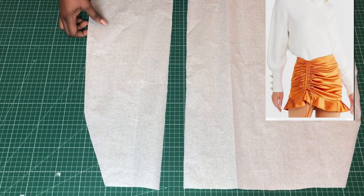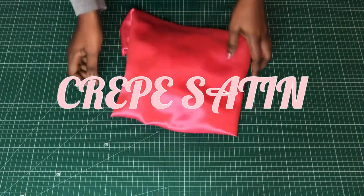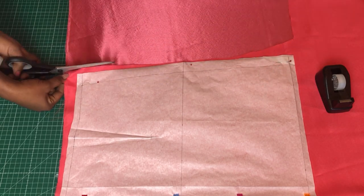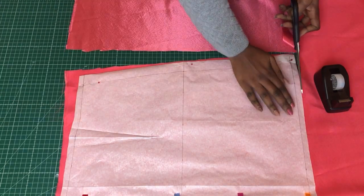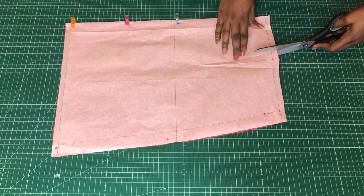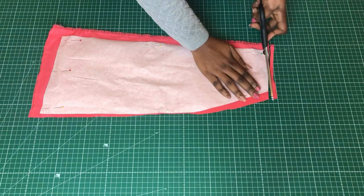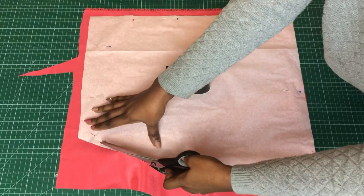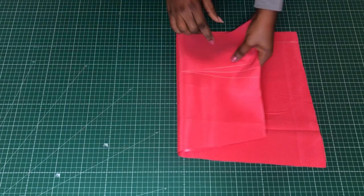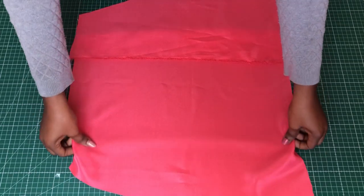We have to add seam allowances to those places, which we'll use as a channel to insert our strings. This is the fabric I'll be using — it's called crepe satin. Go ahead and lay your patterns on your fabric and cut one each for every pattern, except the back piece which you'll be cutting two of. Remember to notch your darts. Cut all your pieces and when you're done we'll move to the sewing machine to stitch the darts and the zip extension.